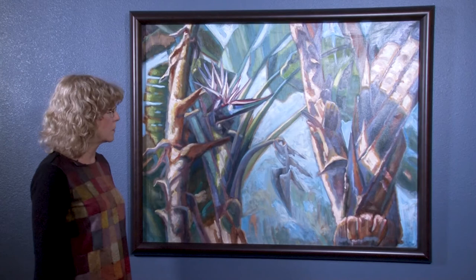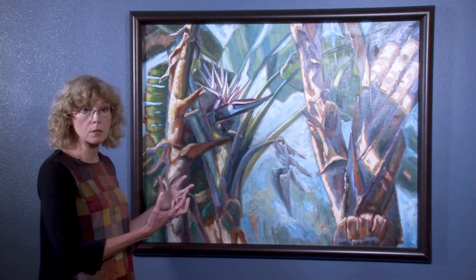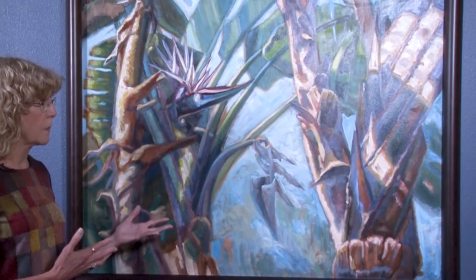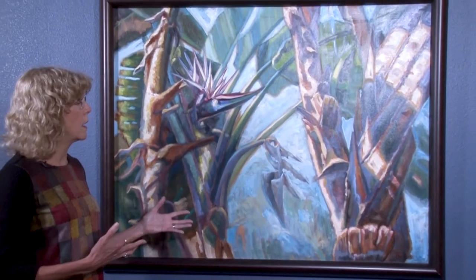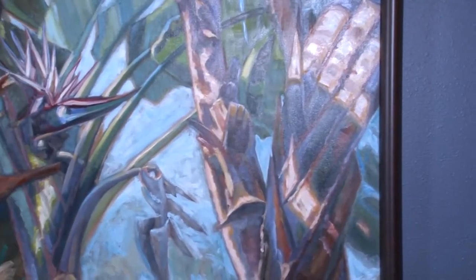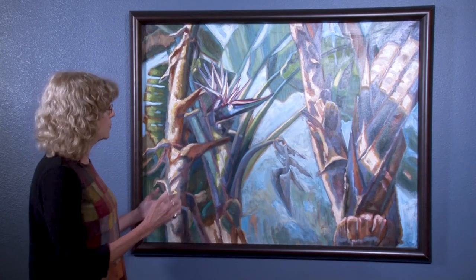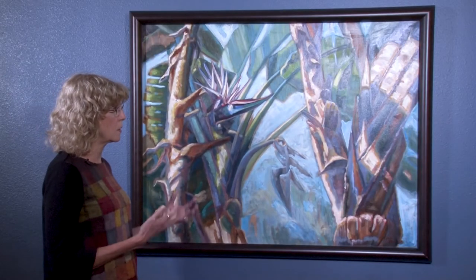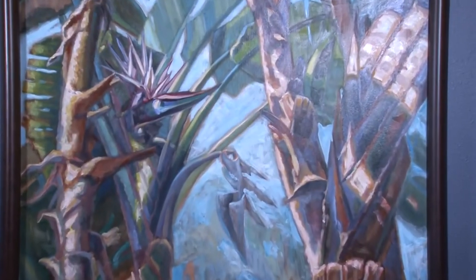Most of my botanical paintings are up close like this with very little subject matter in the background, so I try to paint in a more contemporary style — slightly more abstract than the landscapes I used to do, though I still enjoy doing landscapes. I like for my paintings to be energetic. Paintings are more energetic when they have diagonal lines, so I try to incorporate triangles and diagonal lines in all of my botanical work. When a viewer looks at it, I want them to feel the energy that I felt when observing it — the energy that comes from nature.